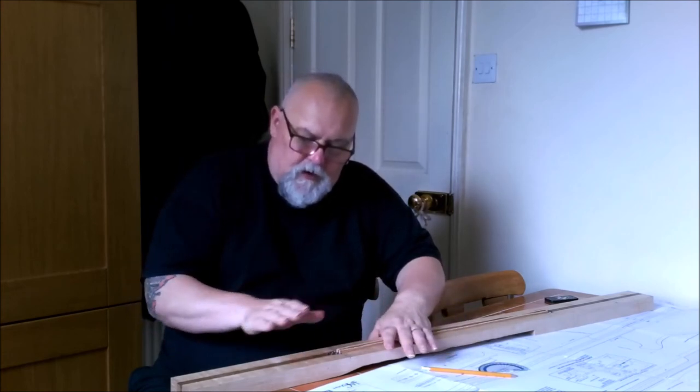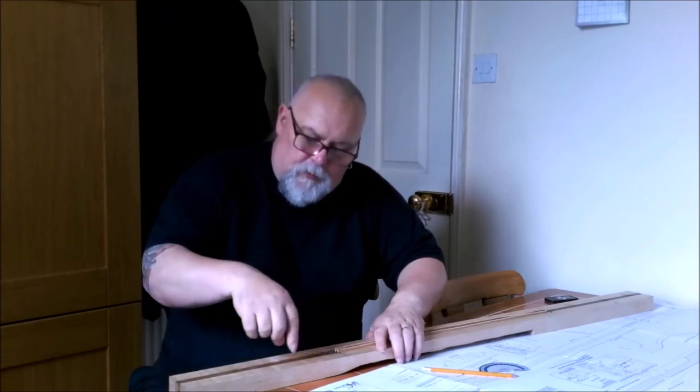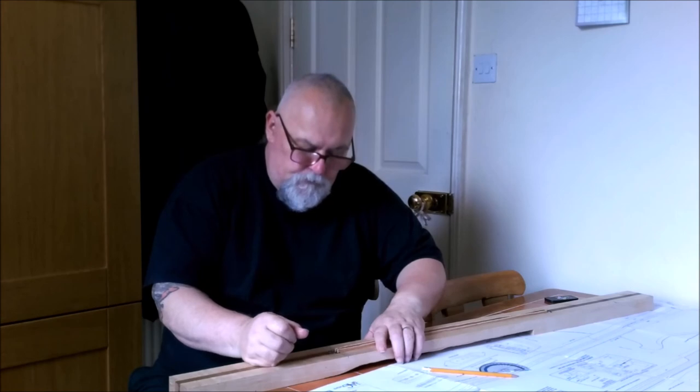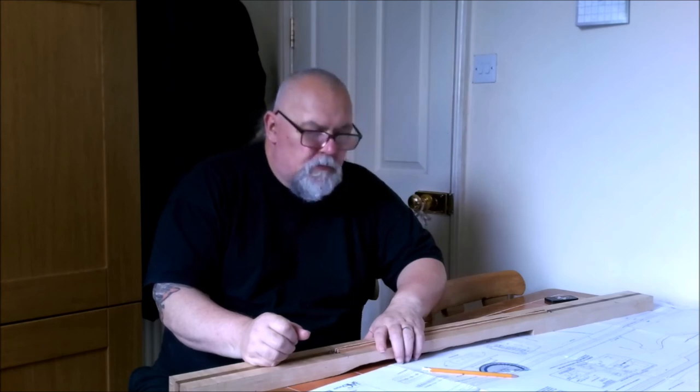I won't do the frets just yet, because after I've got this cut I'll put the four holes for the paint. I think we'll draw this one to an end — we're back on track, back on course.